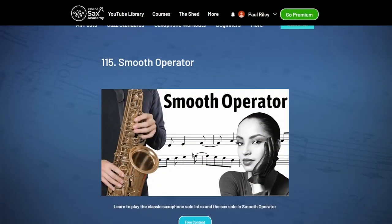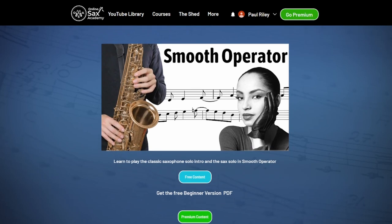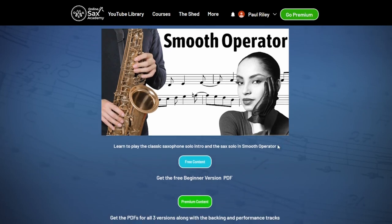In the original there are a few grace notes and ornaments, and I've removed those to give you the main melody but without those trickier, really fast notes. You can get the free PDF for this beginner version and that's available at OnlineSaxAcademy.com — the link is down below.